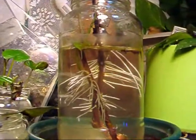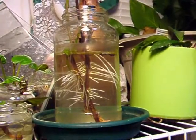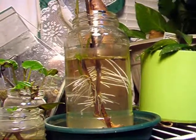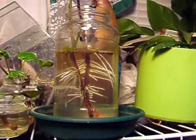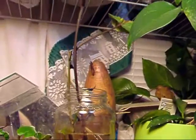You can see the roots. And this is that root tone stuff that I got from the hydroponic store. Unfortunately I can't read the container because the label is blurry, but it was for rooting plants. Look at those roots — I've got to get them in soil. What soil, I don't know, but I've got to get them in soil.